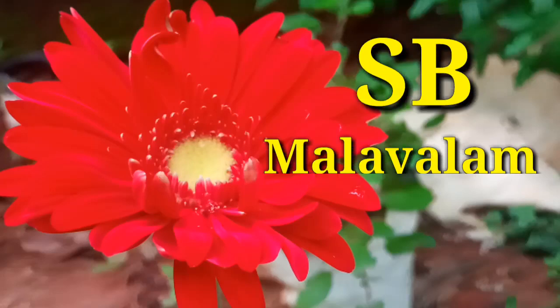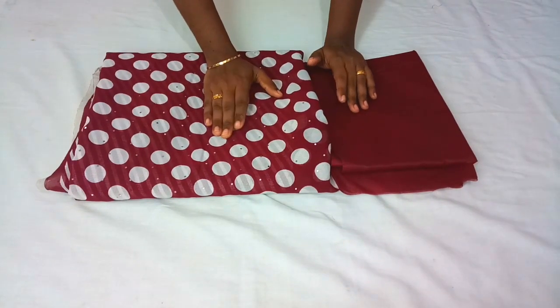Hi Friends! This is SP Malayalath. We are going to make a handkerchief cut.